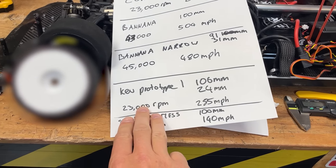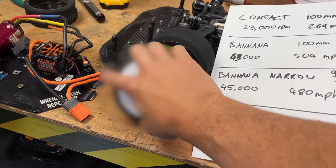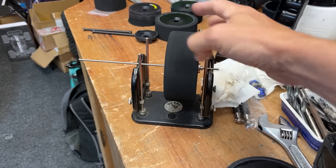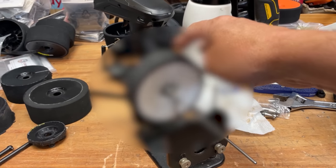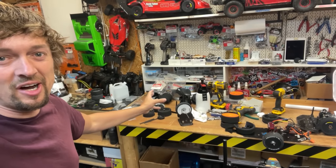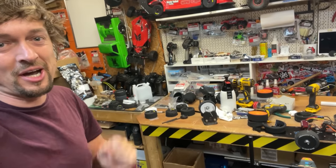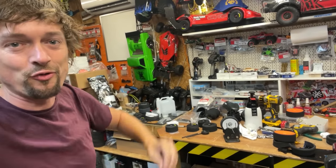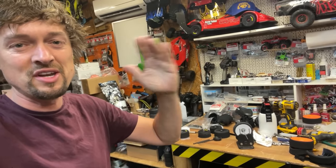My homemade tire did 23,000 RPM, which is actually way less than the 45,000 RPM on the Gone Banana. I think the vibration was shaking the whole rig and zapping power, making the ESC cut out. So I've put the wheel on a prop balancer — wherever it goes to the bottom is where the heavy bit is, and we add weight at the top. I'm blurring out the tire — it's my own design and I don't want other speed runners to find out. I want to at least once say I've had the world record, even if it's only for 30 seconds.